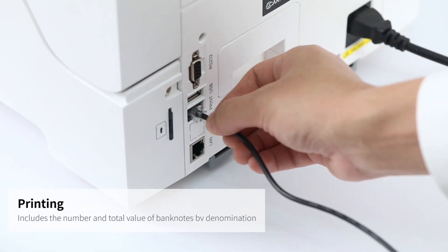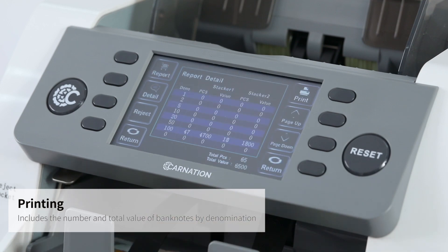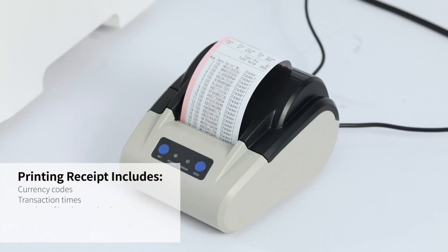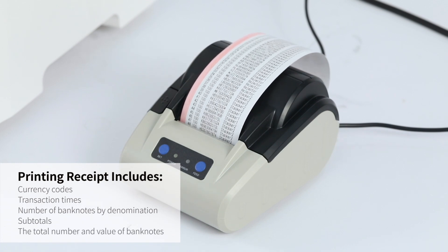You can also connect an external printer to print detailed receipts that include currency codes, transaction times, the number of banknotes by denomination, subtotals, and the total number and value of banknotes.